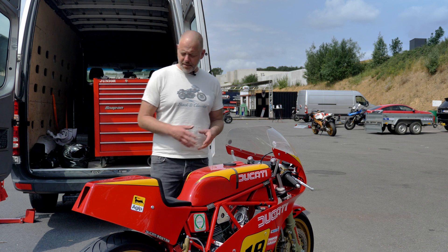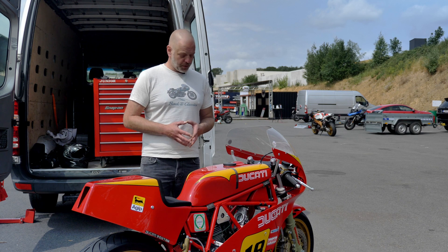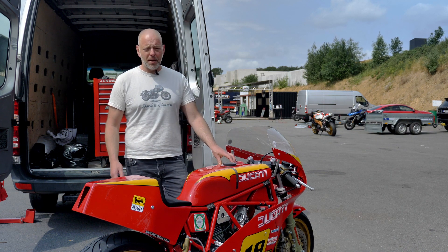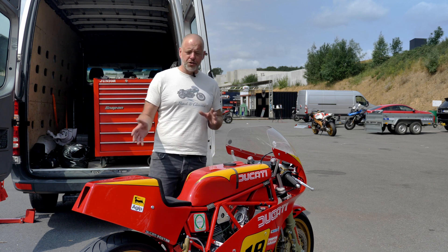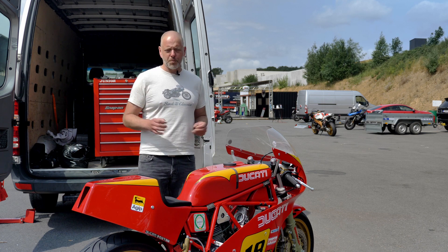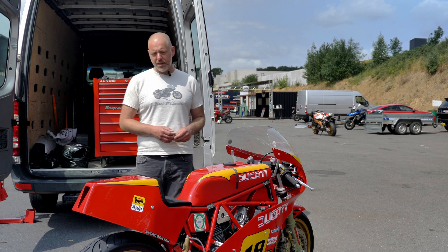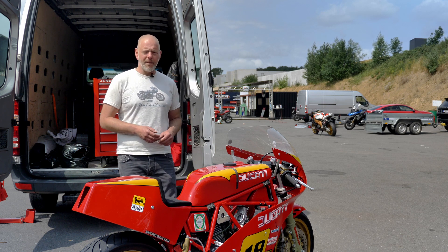About this specific bike: we were approached by a client asking if we were able to build an exact replica of the 1983 TT2 ridden by Del Piano in the Italian championship. The specifications of that particular bike were appealing to him, and that is why we set out on this project — to recreate that specific bike with the aim of actually using it on track days like this one here in Belgium.